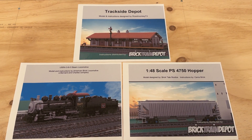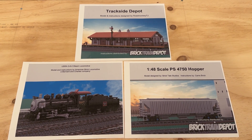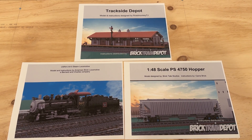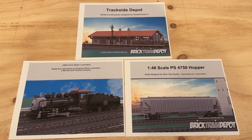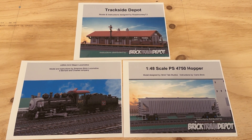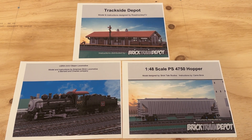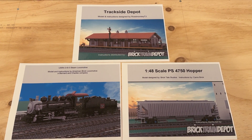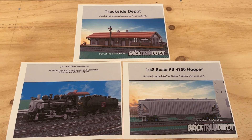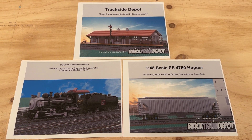Hi everybody, Adam here. Welcome back to our Lego room. In today's video we're taking a look at three awesome new instruction sets that have been released by Brick Train Depot. I'm a huge fan of Brick Train Depot and the work that they do — always excellent models that they release and a lot of fun to work through building them. So highly recommend checking out their website.